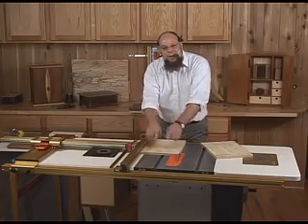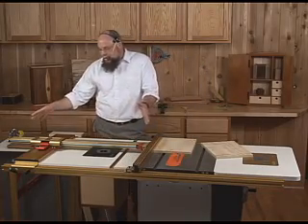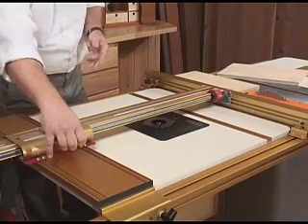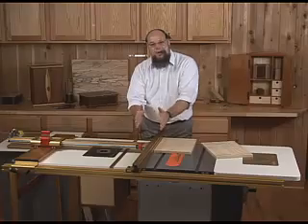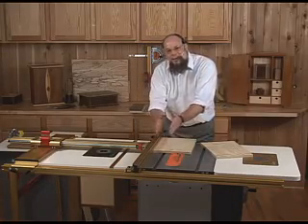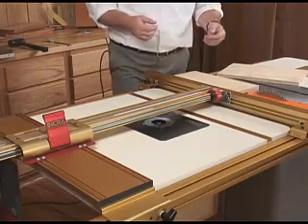Rather than measuring that distance by eye or using the scale and cursor on the front rail of your saw, an LS positioner is mechanical. It has a scale and cursor in a different location, but what happens every time that you lock it, it does the smallest amount of fine tuning of the fence position on top of what you've done by eye. And it allows you to set that fence-to-blade distance 10 to 20 times more consistently and precisely than you can by working by eyesight alone.